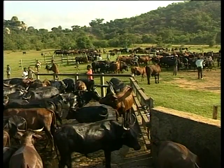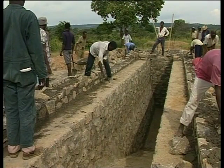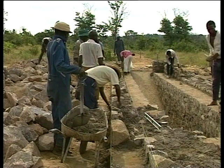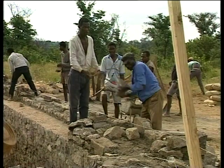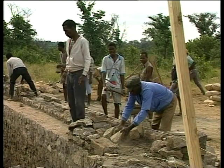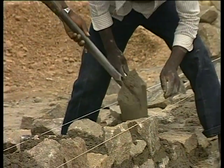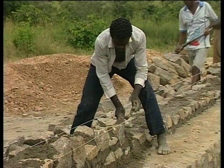We want our cattle dipped because it will kill ticks. I think dipping is very important and we want to dip our animals regularly. We wanted to help build this dip tank because we wanted to travel less distance with our cattle. Before, we used to travel a long way, but this one is near so we won't have to travel as far. It's important to dip the cattle so that they will be free from disease.